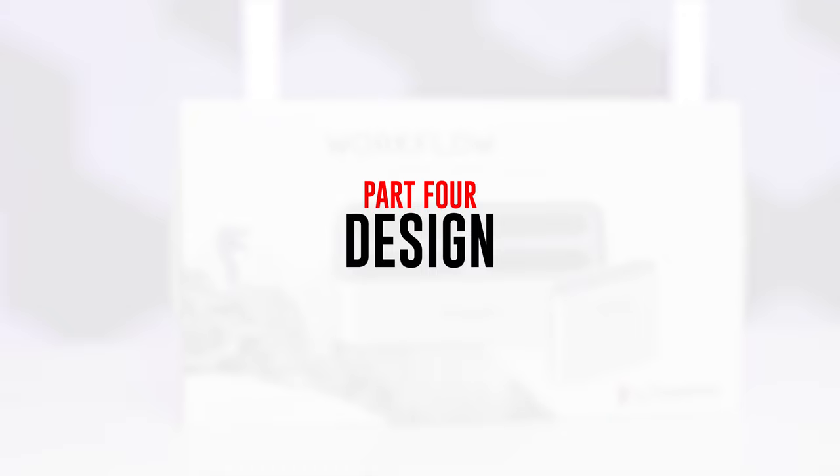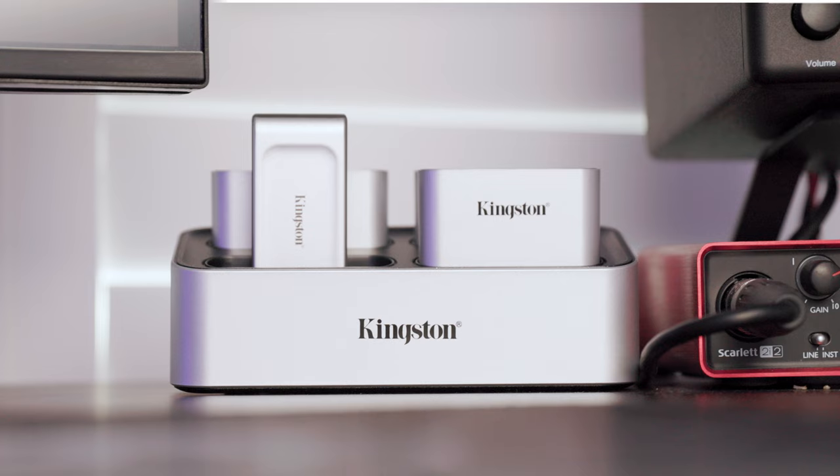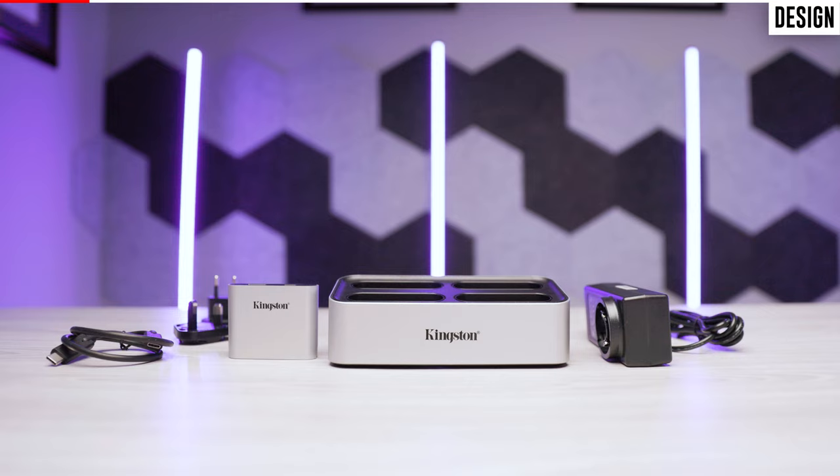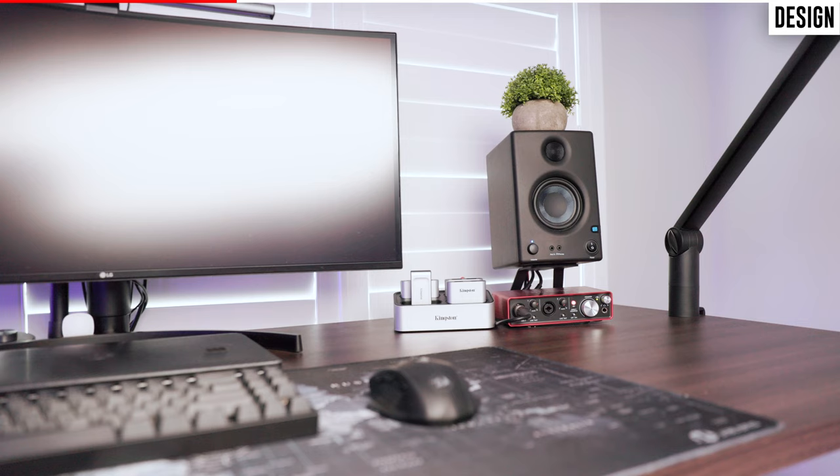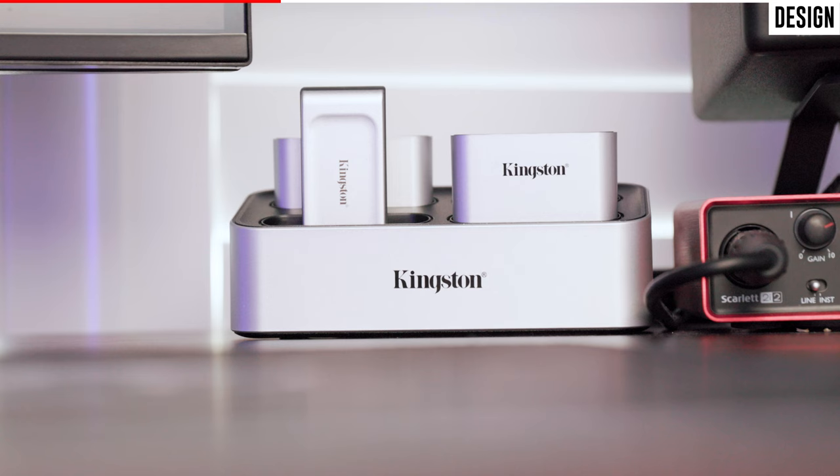Moving on to the design — the aesthetics of this unit are very pleasing and it looks a lot better on my desk than the old USB 3.0 hub I was using before. That said, I do have three minor complaints. My first complaint is with the cables that came with the workflow station: they are extremely short. The power cable is only about six feet long and the USB-C cable is only about four feet long. I suspect the target audience — photographers and video creators — will be connecting the workflow station to a desktop computer, and a four-foot USB-C cable does not leave you with many options for cable management.